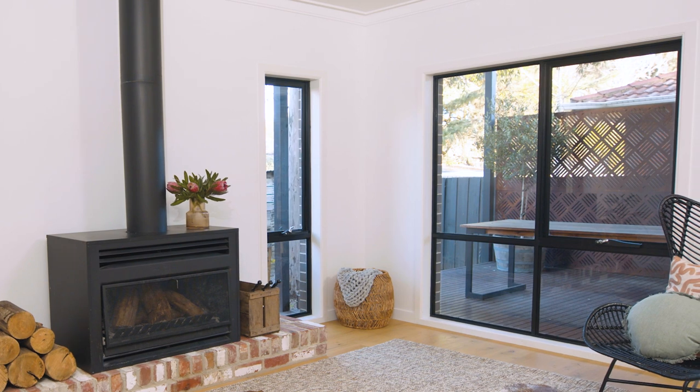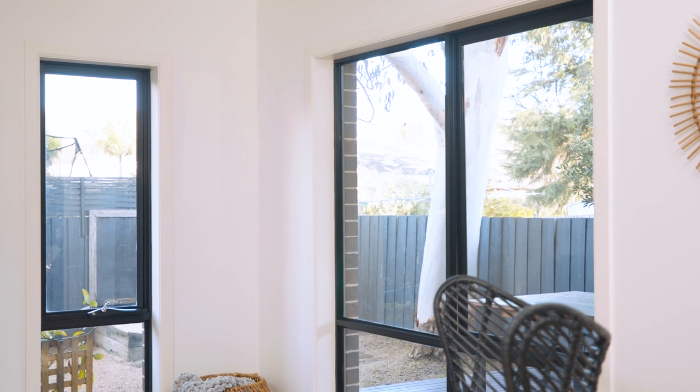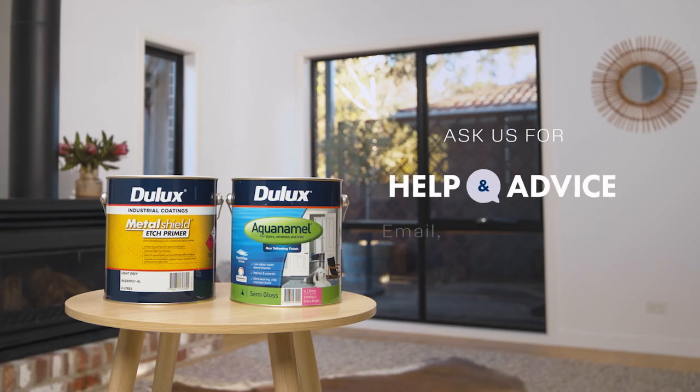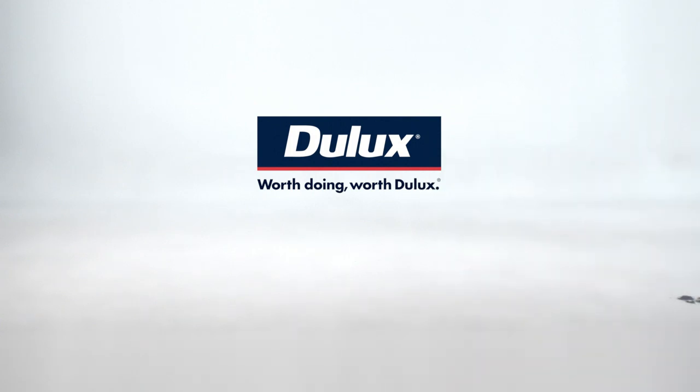And you're done. Painting your powder-coated windows is a great easy way to revitalise your home and add extra character to your space. For more technique and product tips, speak to our help and advice team. Worth doing. Worth Dulux.